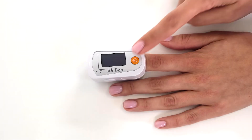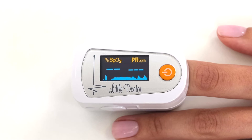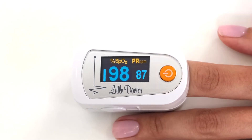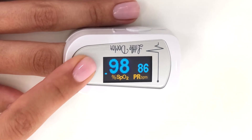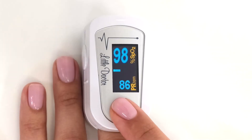For ease of use, it is possible to change the presentation of the results on the display. When you are using the device by yourself, turn the display towards you. If the doctor makes the measurement, it is more convenient to read the results when the display is turned by 90 or 180 degrees.